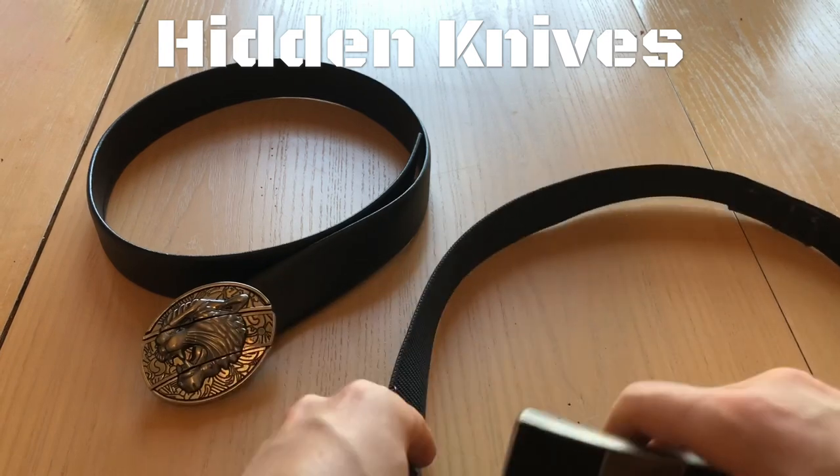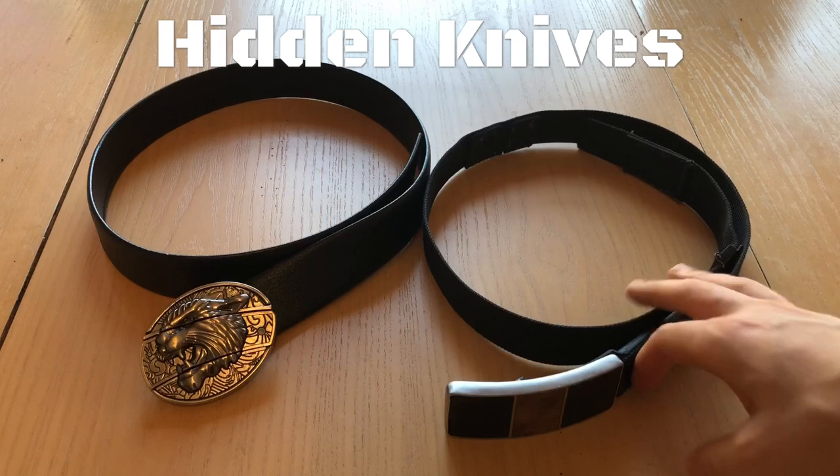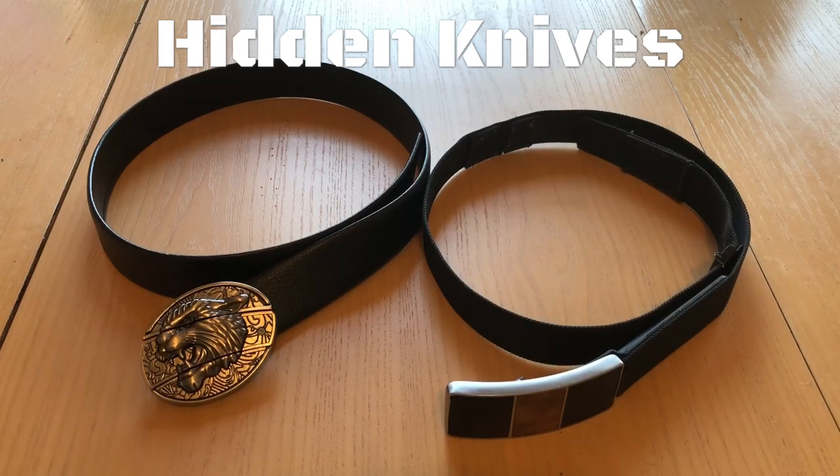If you had to get it quickly for a self-defense reason or needed to use only one hand, you could certainly do that. It's faster even for me than my tactical pen often — way faster than a traditional folding knife, particularly one that would require two hands. Both these belts are great for either everyday wear or more professional occasions. I've used both of them for each of those kinds of events.